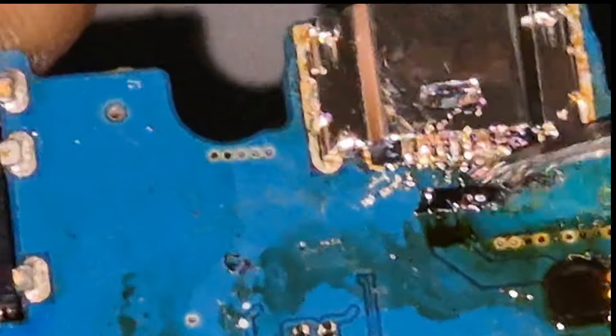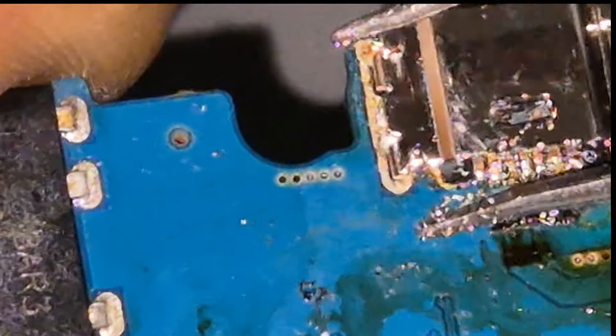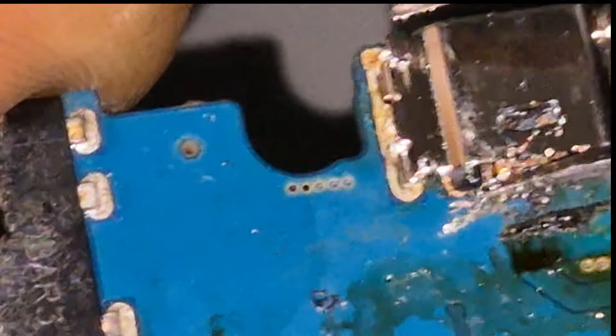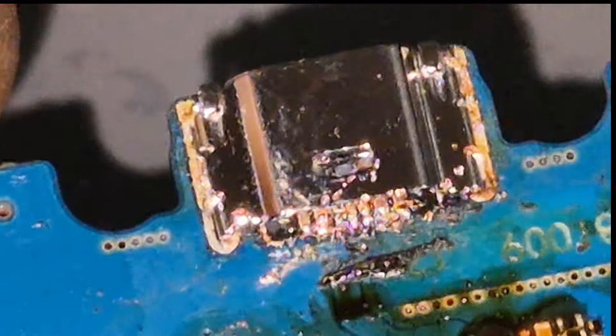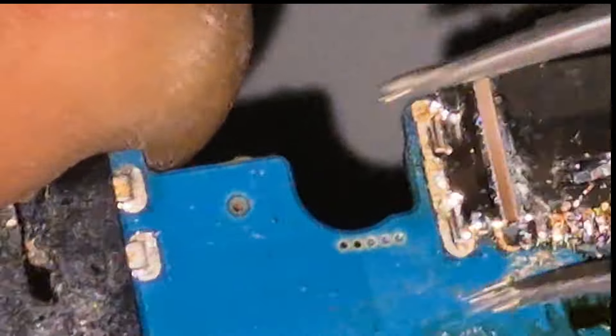We can see we are definitely soldered. We have some old flux around — whoever did this board before should have cleaned up properly.